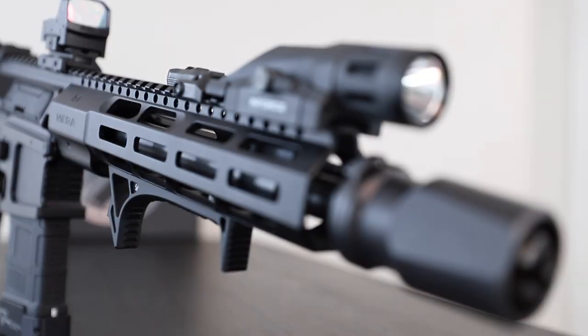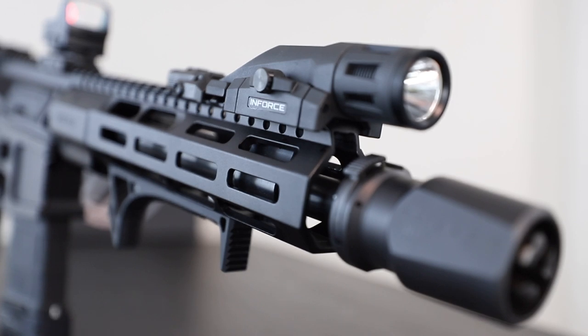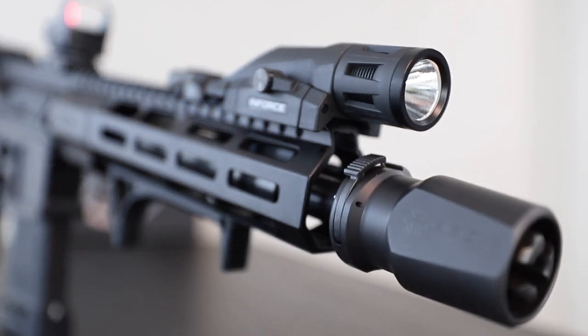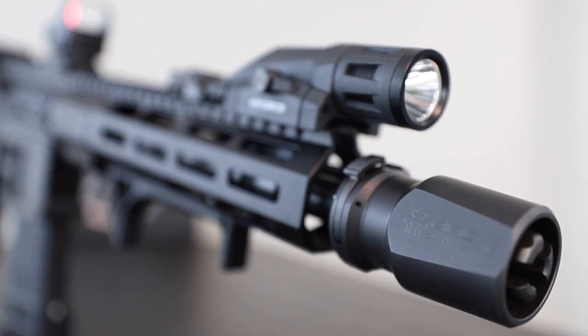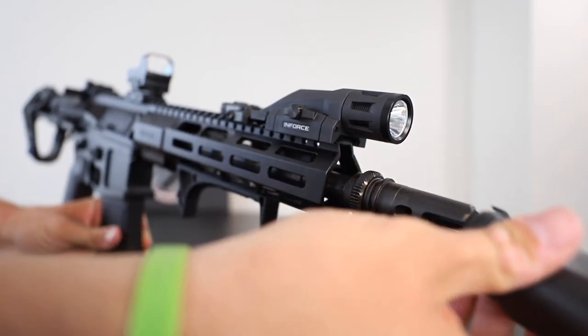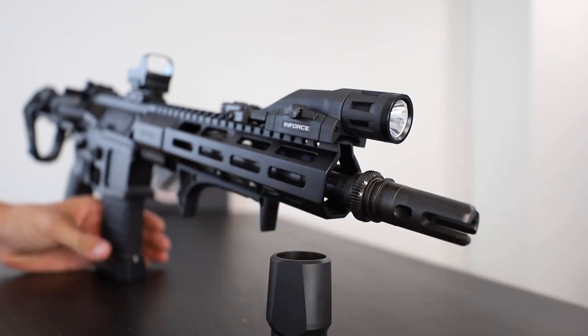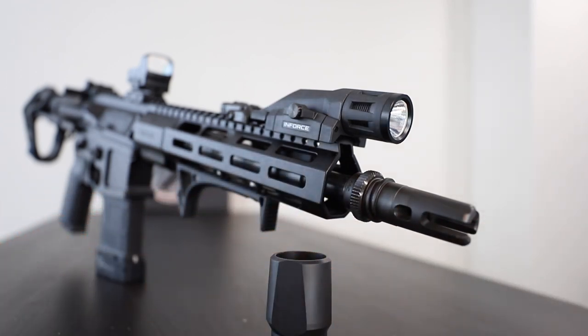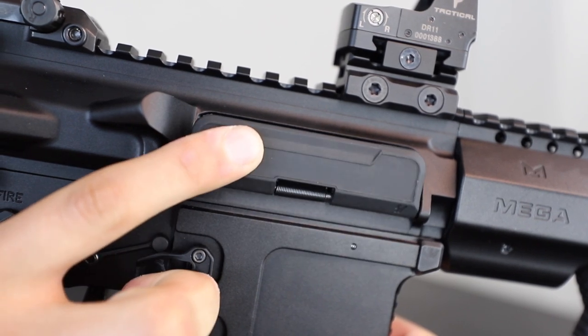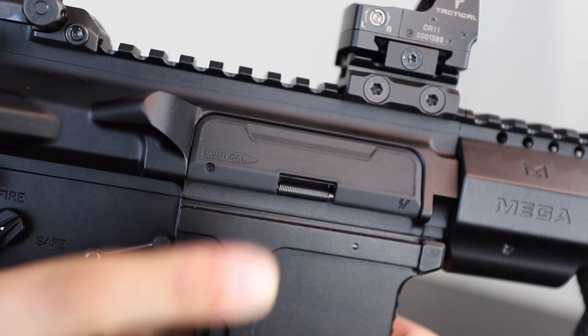Underneath the handguard, you will find a Ballistic Advantage 10.3 inch barrel, a pistol length gas system, and then poking out the end is an AAC Breakout 2.0 with a 51T blast diverter. The diverter is obviously removable, however, 9 times out of 10 I will keep that in place to direct that concussive blast forward. I also went with a Ballistic Advantage bolt carrier group to match the barrel, and a Strike Industries dust cover to close it all up.